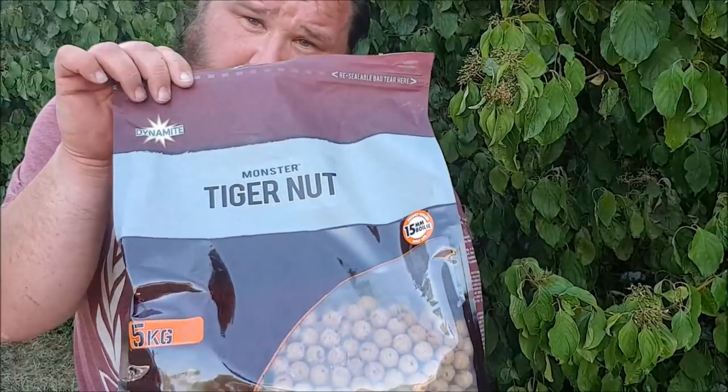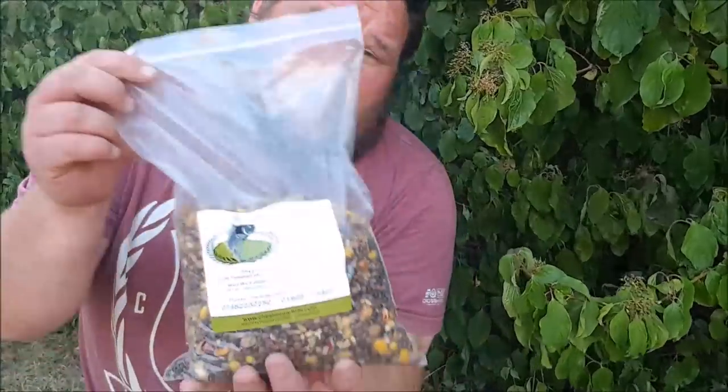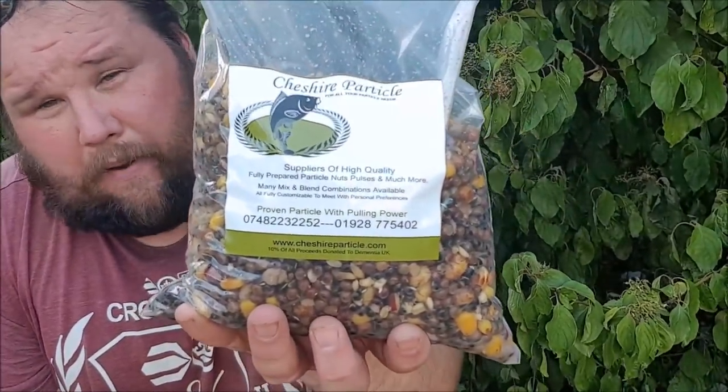The baits that we've been putting in when we've been baiting up — Tiger Nut Boilie is the bait we're going to be using. We haven't been putting much of that in between sessions, because it's one of those baits that the bream are going to eat as well. But it's the bait that you want to fish with, so you just want to give them a little bit for when you turn up. The main component we've been using to clear the spots is particle.